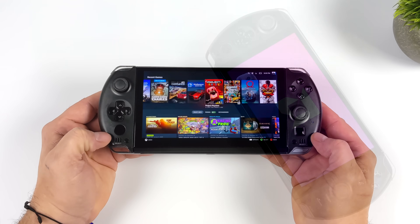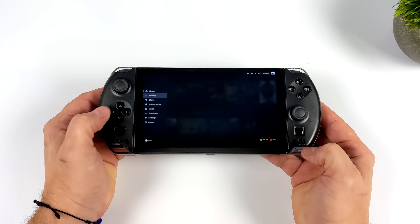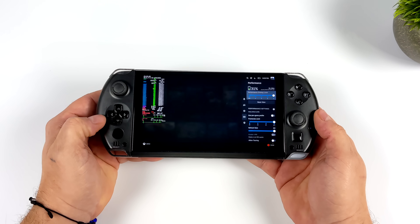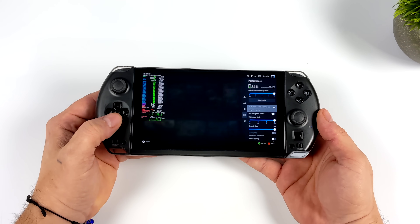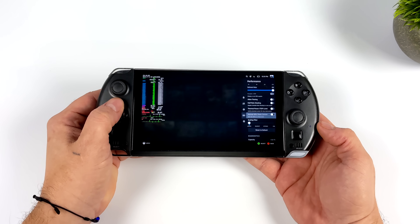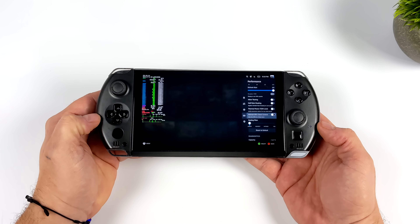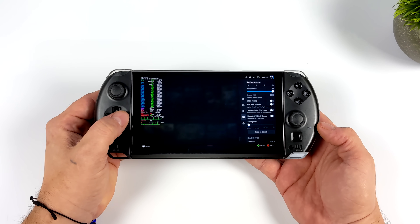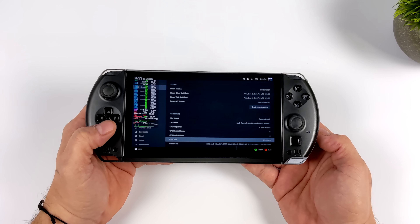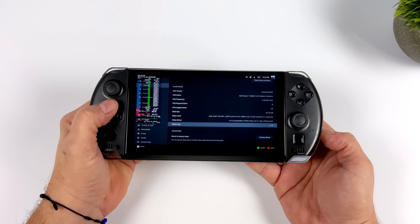Let's check out SteamOS 3 on the GPD Win 4. This little menu button comes in really handy — we can head right into Settings by pressing it once, or press it and A at the same time to bring up the Performance menu. We can turn on our overlay and we do have system-wide FSR. The only thing from this menu that won't work with the GPD Win 4 right now is TDP control. At the time of making this video, we don't have an easy-to-use third-party application — in the past we could use Crankshaft and install Handheld Power Tools to change TDP on the fly.